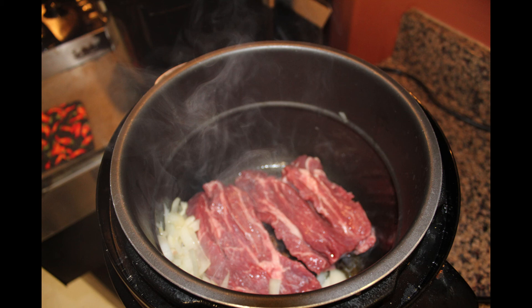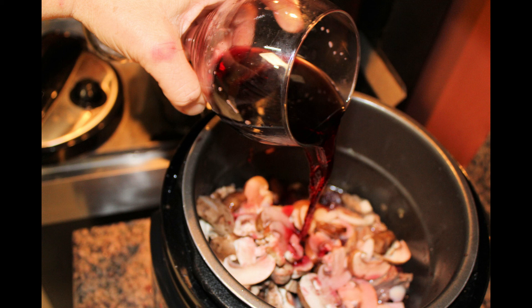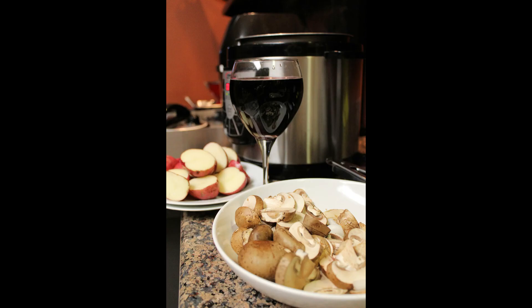Brown all sides of the short ribs — this took me about 10 to 15 minutes. Once browned, remove the meat from the pressure cooker pot so you can evenly spread the onion sauté mix on the bottom. Be sure not to set the meat on the plate that held the raw meat. Lay the browned short ribs on top of the onions, layer in the mushrooms, then pour the red wine into the pot. Lay the red potato slices cut-side down on top of the mushrooms, then add your herbs on top.